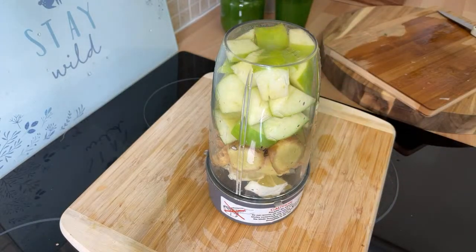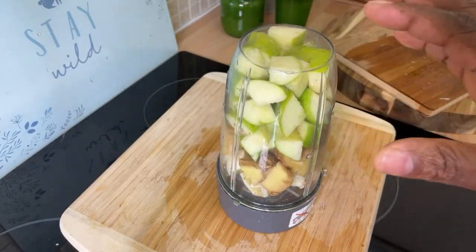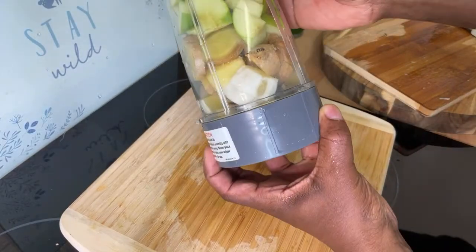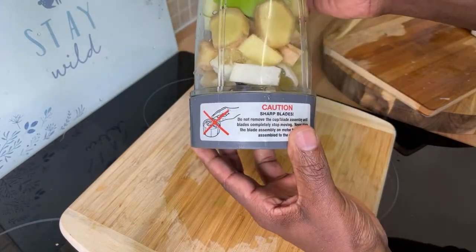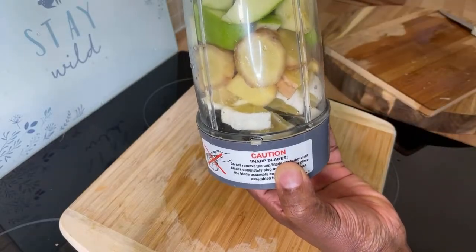We're going to blend it up and I'll show you exactly how this comes out — beautiful and nice. This is a drink I make on a regular basis, trust me. It's like a detoxing ginger ale, but the flavor and texture are just amazing. So basically we've got green apple, ginger, and lemon — blend it all together.